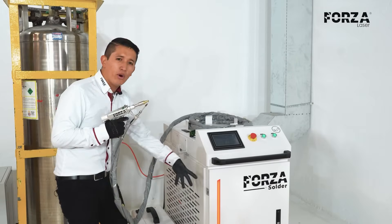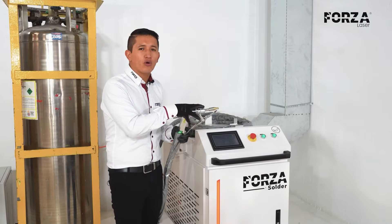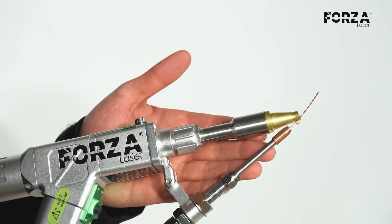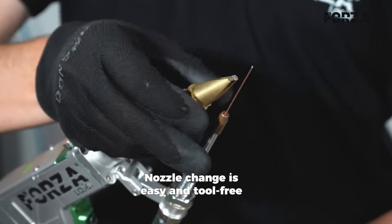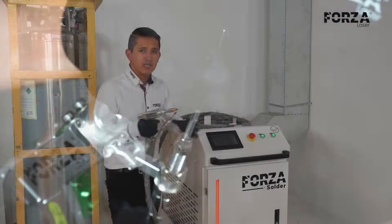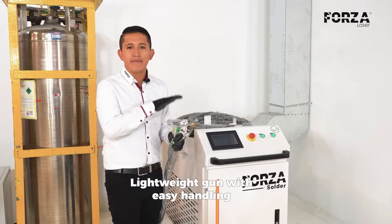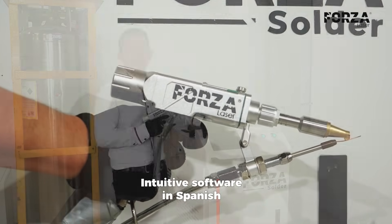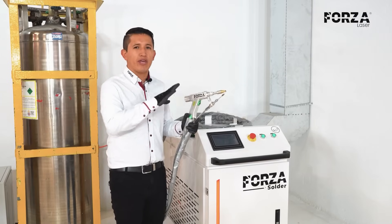The control for adding filler material is synchronized with the torch and works automatically. Additionally, changing the nozzles is very simple and I don't need any special tools. The torch, unlike with other welding systems, is actually quite lightweight, and the software is very intuitive, with very few buttons but enough to control the entire machine.